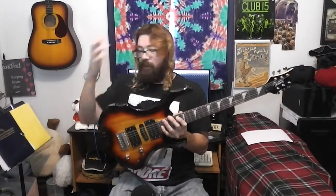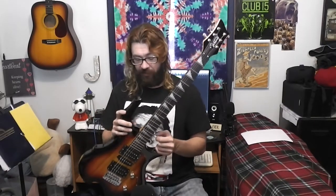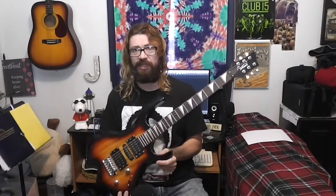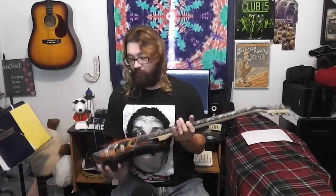Feels pretty decent. Some of it feels a hair cheap, but it's a $100 guitar — I mean, what do you want? I'm just impressed at their shipping. For free shipping and packed all in styrofoam like that — this was an excellent deal. I imagine it's made in China or somewhere overseas — China, Korea, something like that. But it shipped from California, so it took about a week and a half to get here, which isn't really that long. When I order stuff from Germany, it takes a lot longer.